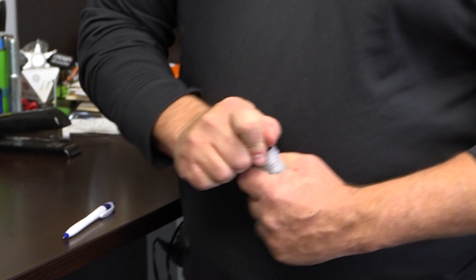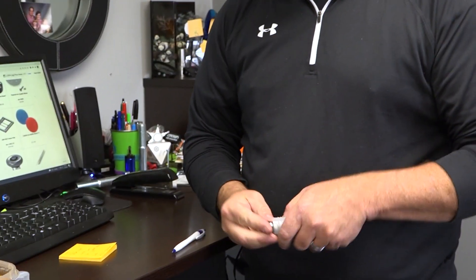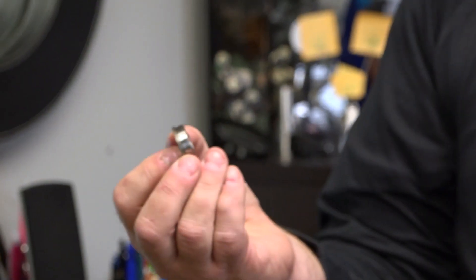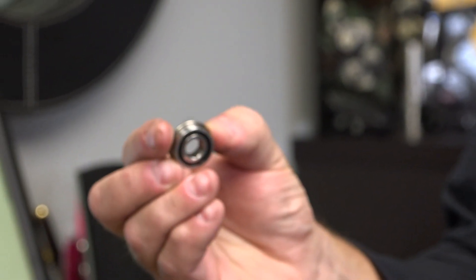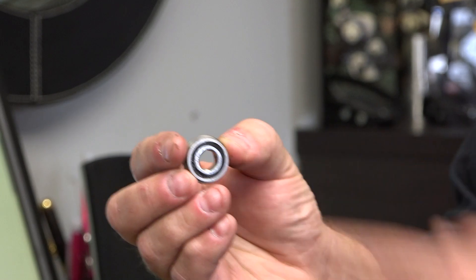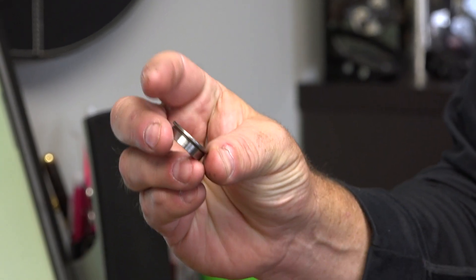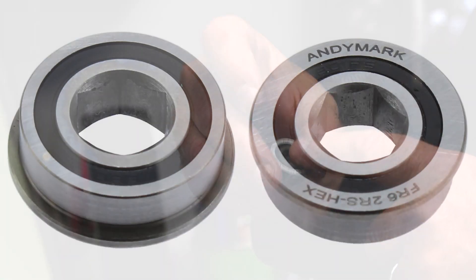We've got some new products that might help you out here at Animark. Speaking of flywheels, we do have a little flywheel for a stealth wheel — that's a new product we have right here. One really cool product we've been working on for multiple years — it's kind of crazy how long this has taken us — we finally have a seven-eighths OD, three-eighths ID hex bearing. We're so proud of it that we put our name on it — Animark right up there.